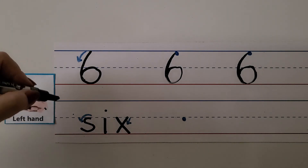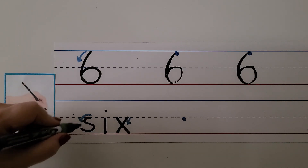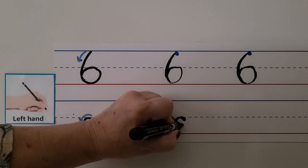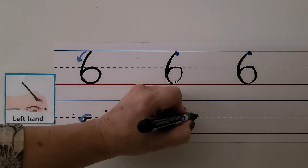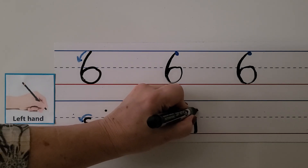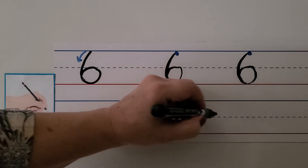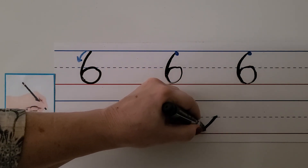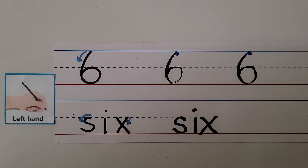And for the left-handers, to write the word six S-I-X, we make the S just like the right-handed people. We start here, we pull towards our hand, go away from our hand, and go towards our hand again. For the I, we start at the dashed line and come down to the bottom line, and we put our dot above the dashed line. And for our X, we start over here and pull it towards our hand, then come over here and push away from our hand. Six.